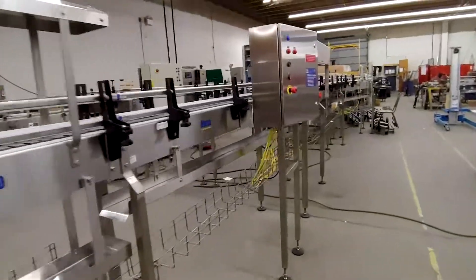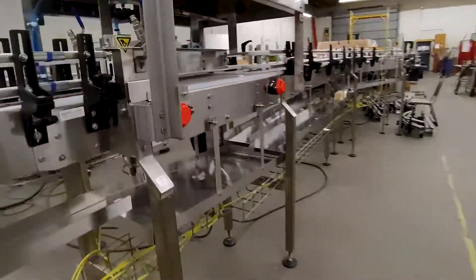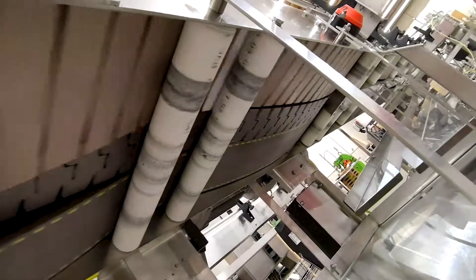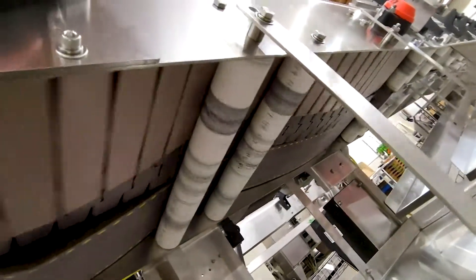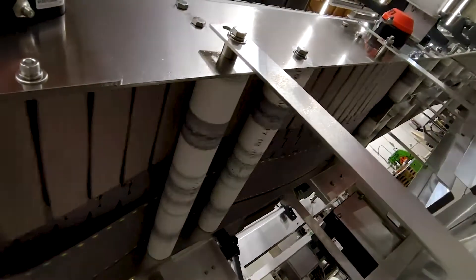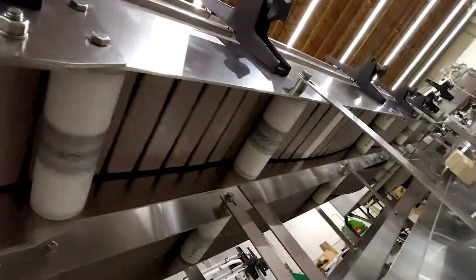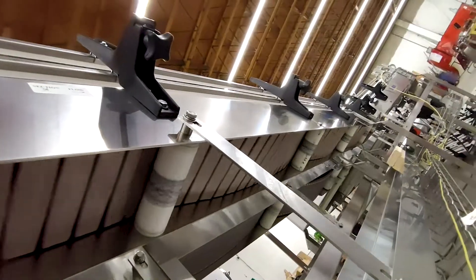On the underside of the conveyor we have what we call return rollers. The chain sits on these rollers and they spin — basically they hold up the chain on the underside of the conveyor. So those are our return rollers.